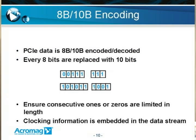8B/10B encoding and decoding of the data is used to embed the clock in the data. An 8-bit value is broken into the first five bits, from which a 6-bit value is created, and then 3 bits of that 8-bit value are split off and a 4-bit value is created. The idea is to encode a new value that doesn't have a long run of either 0s or 1s, to ensure that the clock can be recovered from the data. Clocking information is embedded in the data in this way.